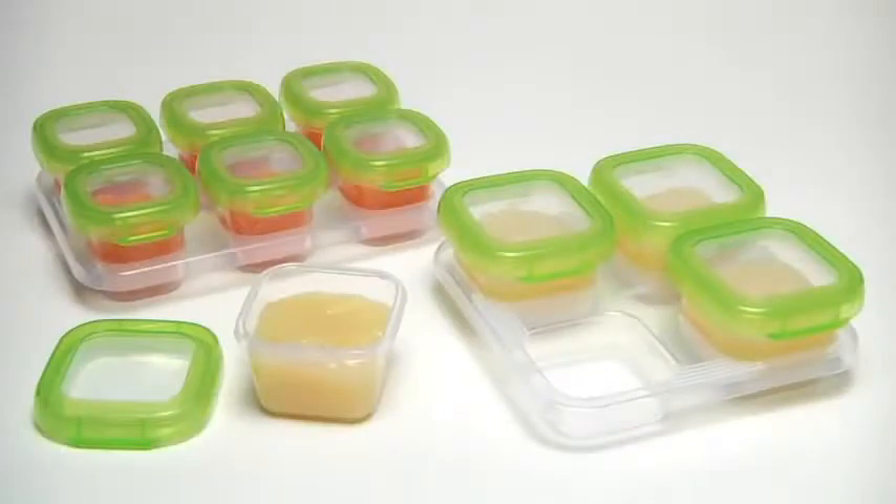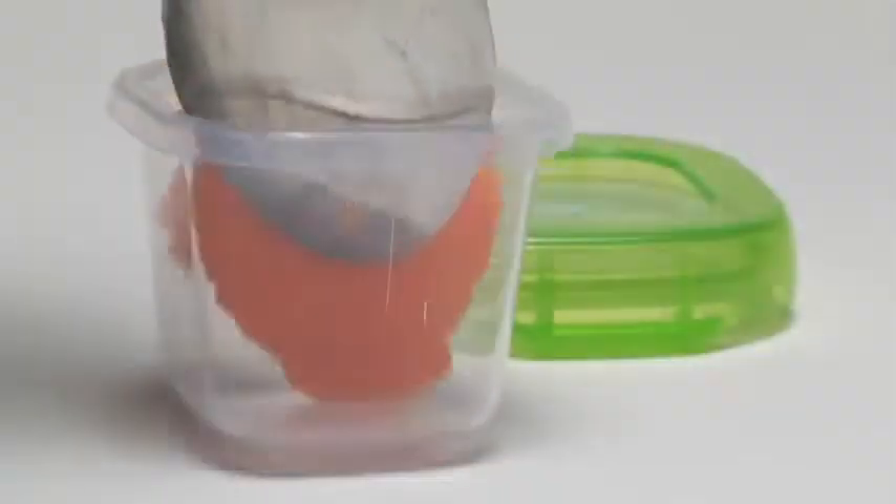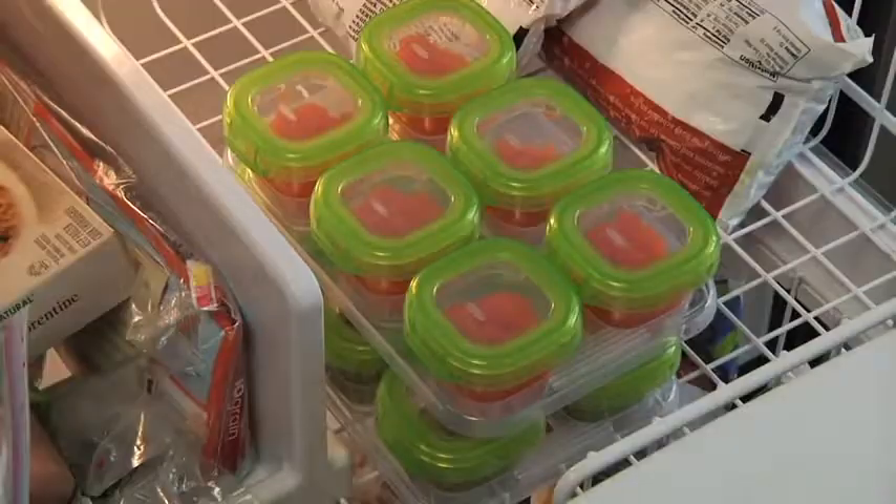Two sizes are great for early eaters and those with larger appetites. Measurement markings make portioning simple. Organize baby blocks in the freezer tray — they stack for convenient storage.